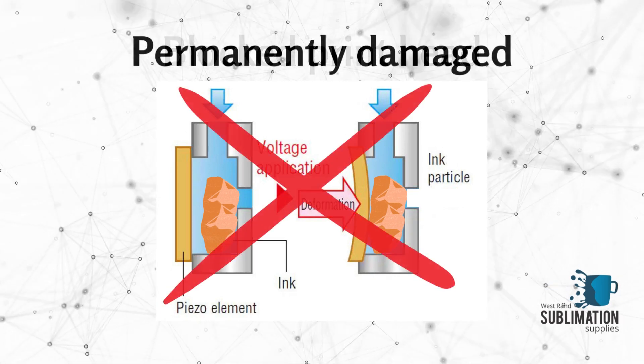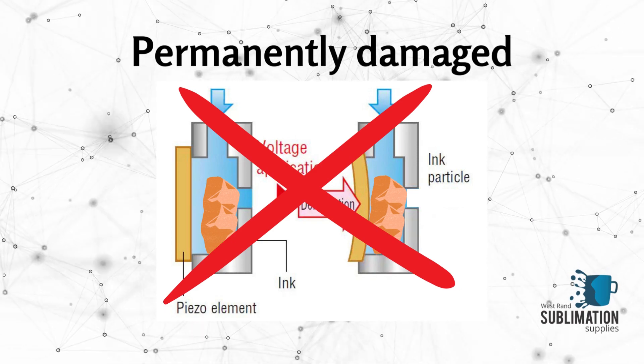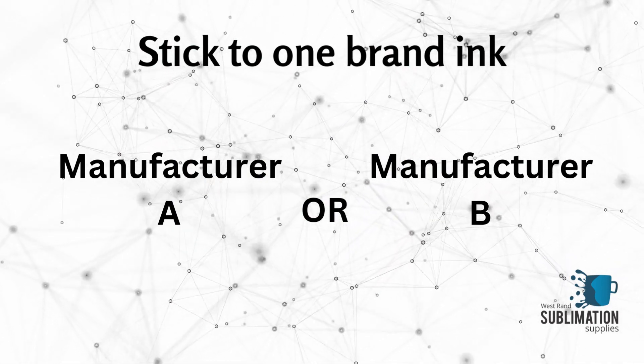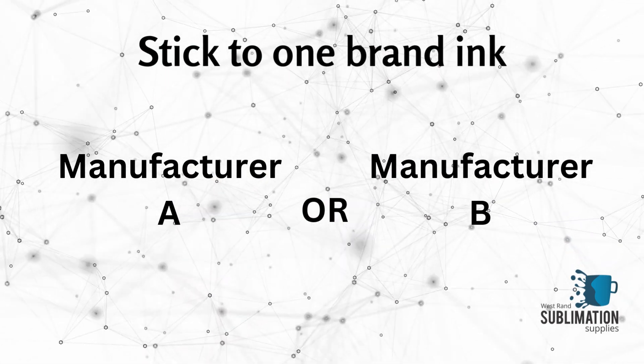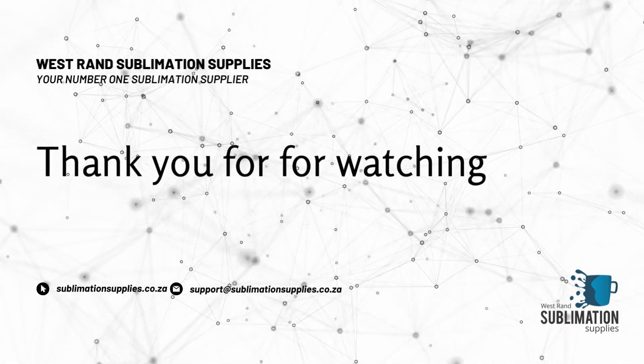you add to the mixture, and the result is permanent damage to your Epson print head. It is advised that you stick with a particular sublimation ink brand, or that you thoroughly flush the printer before using a different brand of ink.